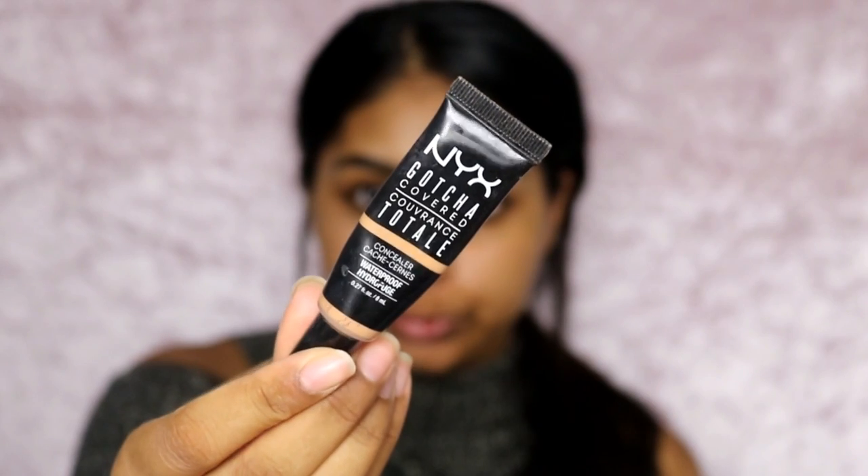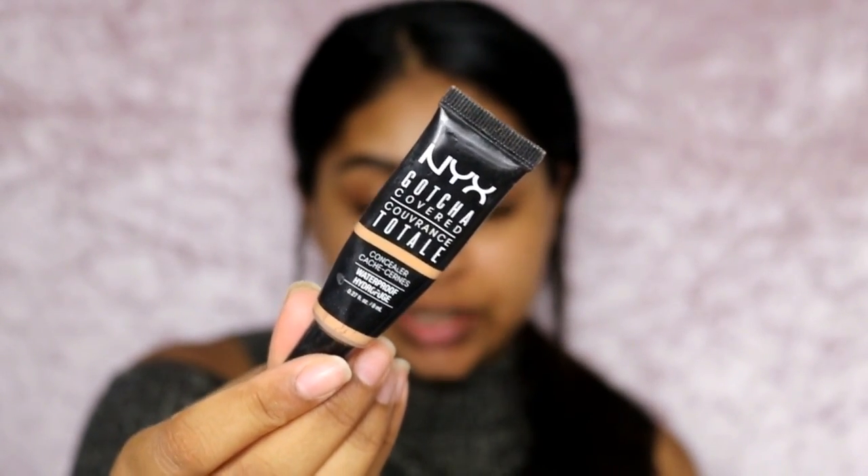My brows are very messy right now but that's okay. I'm going to go in with my NYX Gotcha Cover Concealing Golden to clean them up. I guess those are my brows done — I'd say that's okay for now.